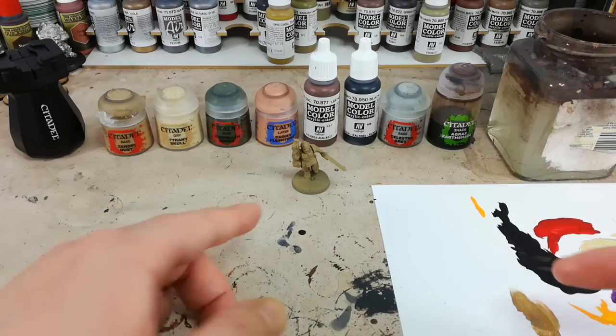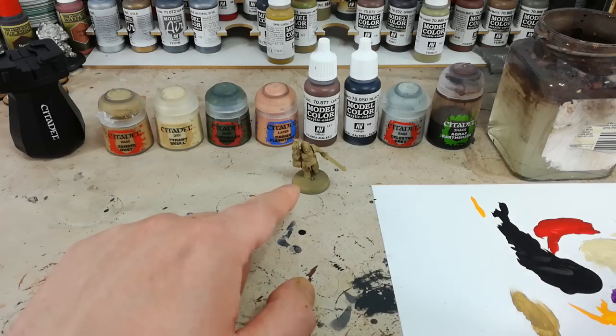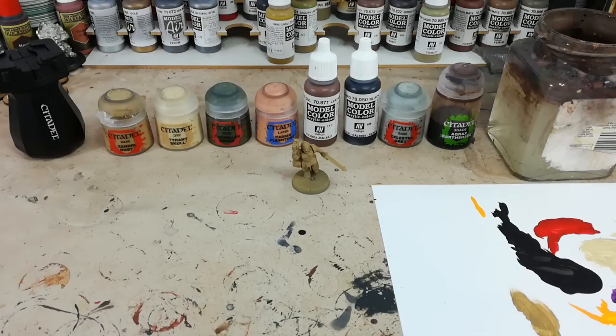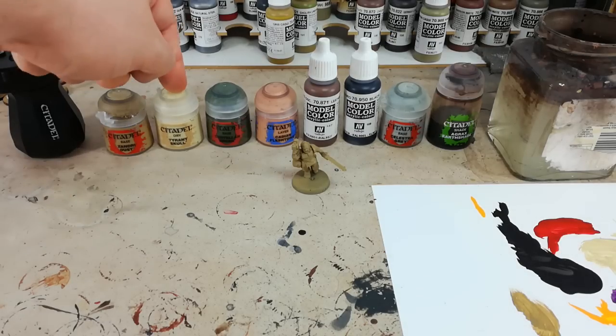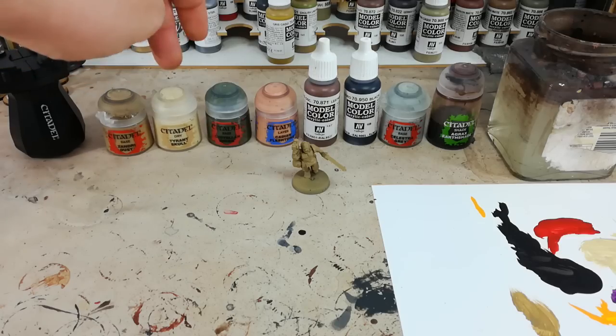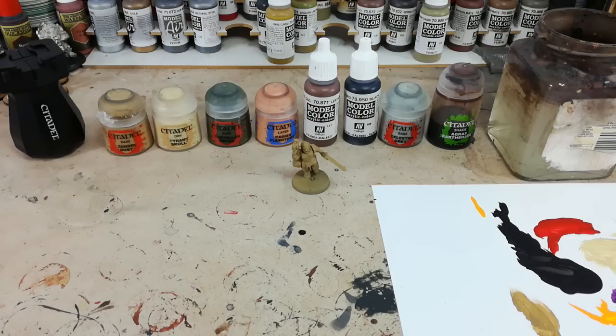We'll start off - I've given them a quick spray with some Xandri Dust, a Citadel spray can, and then a little bit of Xandri Dust brushed on just to make sure that's a nice smooth finish over the whole model. I'm then going to dry brush him quite liberally with Tyrant's Skull. Now this is a little bit yellow, but you'll see how this tones down once we've put the wash over the top of it.